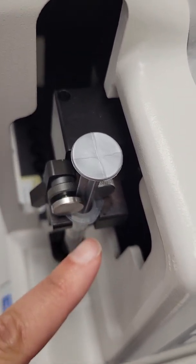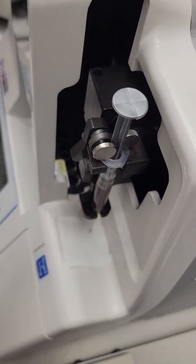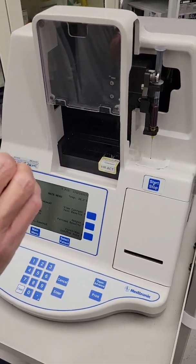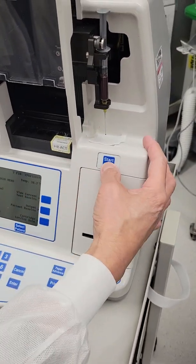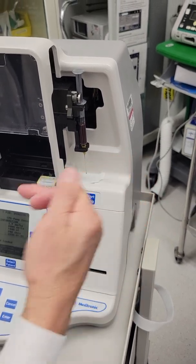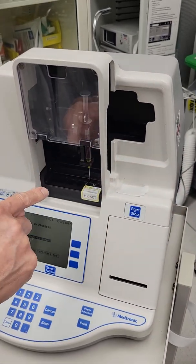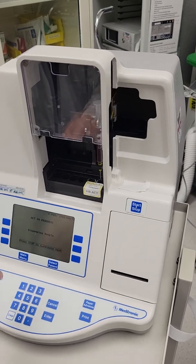The flat part of the syringe — it doesn't matter where that is. What matters is we line up the ridge here with the needle so it's going to snap around it. Now it's in there. Because all you are interested in is to get the ACT number, you don't really need to enter any parameters. So now you're ready to press start. The dispenser is going to move the syringe into position and then automatically inject the right amount of sample into the cartridge.